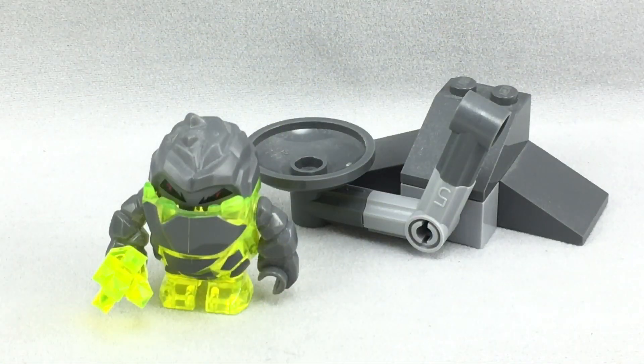The Rock Monster Launcher Polybag is just a cheap little polybag. It's nothing really special, but it's a cheap way to get Sulphurix, and I'm glad they actually thought out a play feature, because it's kind of fun to launch that Rock Monster around.